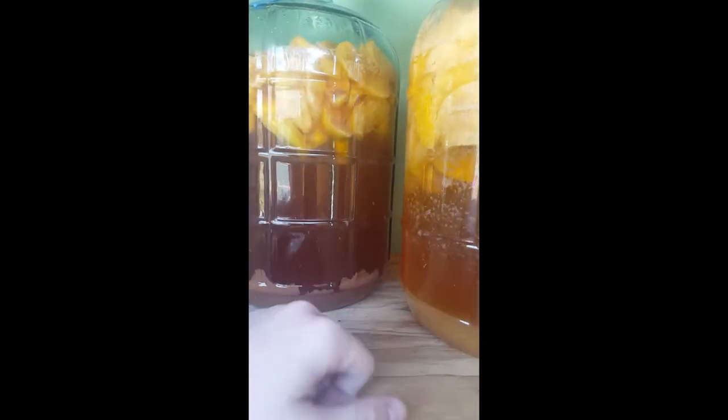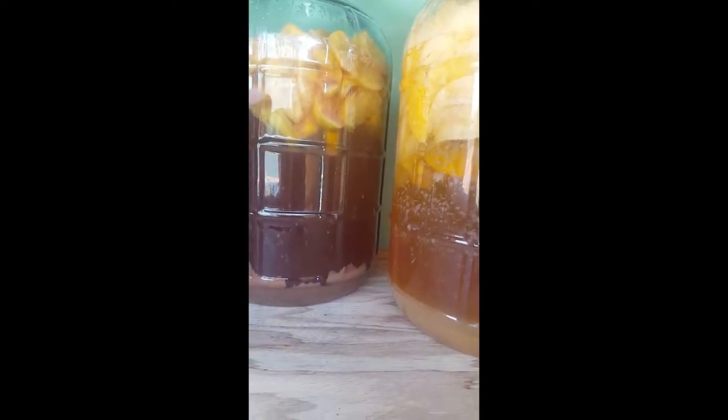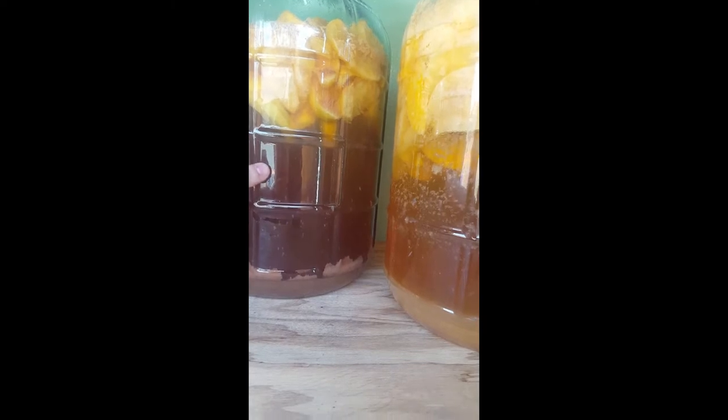These two are experiments. This one is using apple, but instead of using water, I used watermelon juice. And as you can see through the airlock here, the gas that is being produced is pushing the water down and out the top up there.